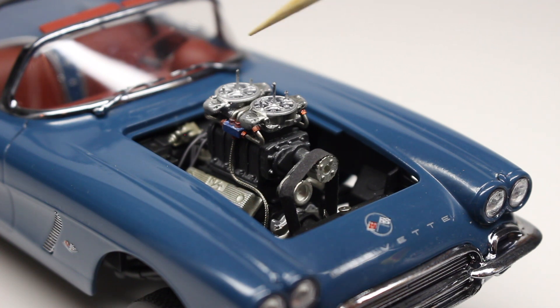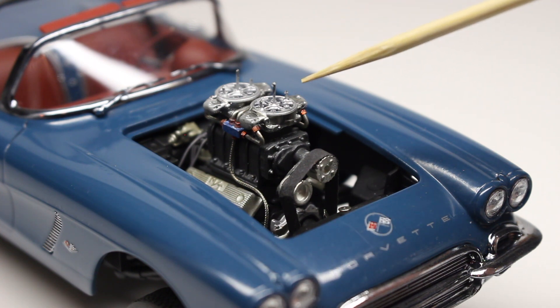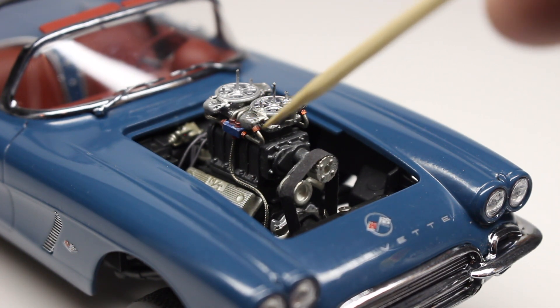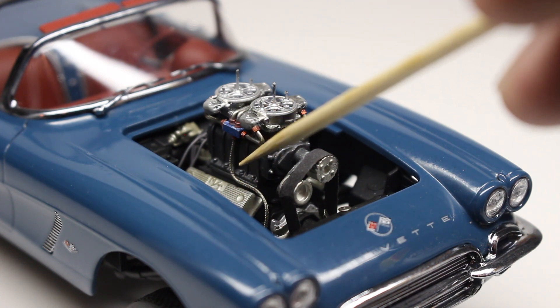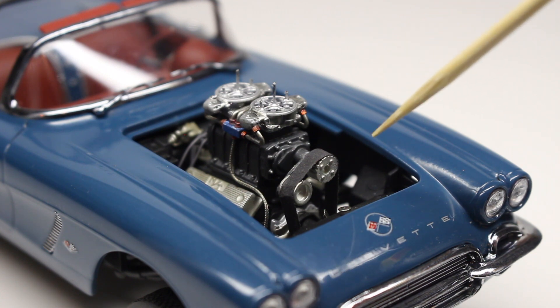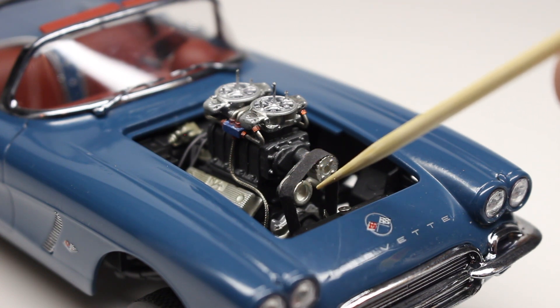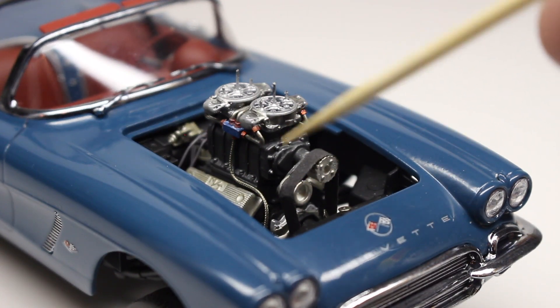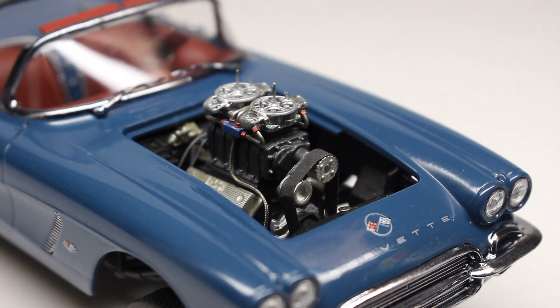Starting with the demon carburetors on top — those have been drilled out and we put in some posts on there. We've got some fuel lines made out of wire with Pro Tech fittings, painted to replicate red anodized fittings. There's braided line running down the side to the fuel pump. On the front, we've got a Pro Tech pulley and belt setup. It differed from the kit belt setup for the blower, so because of a third pulley, we had to custom build a bracket that holds the pulley so we could run the belt around it. There's also an aluminum flex fan down in there.